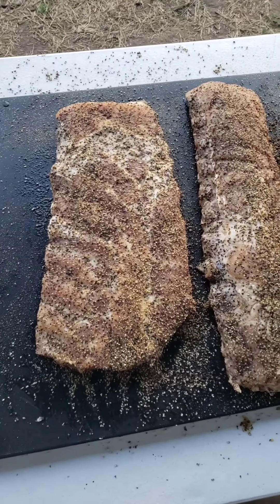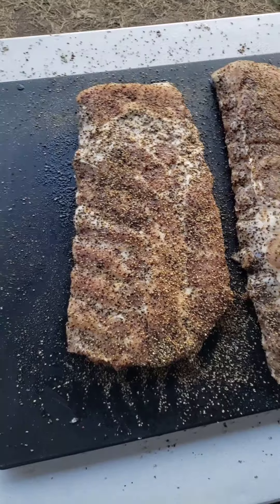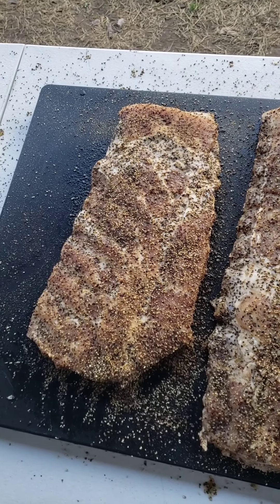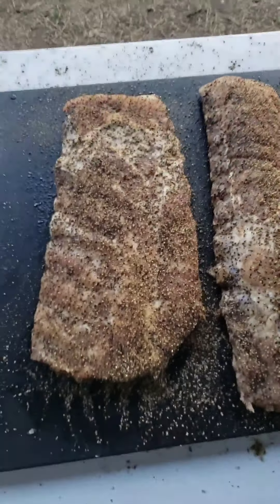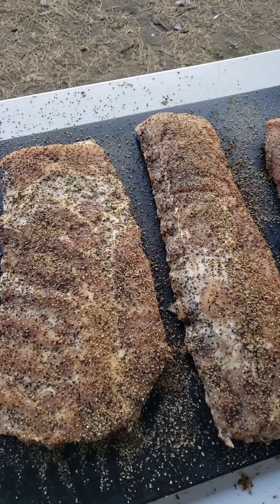I got these seasoned up with garlic and pepper — no salt. They've been brined, so any more salt and they probably won't be edible. Spare ribs, baby back ribs, and pork tenderloin — ham brine. Shout out to Chud's Barbecue for the inspiration. I'll get these on the smoker.